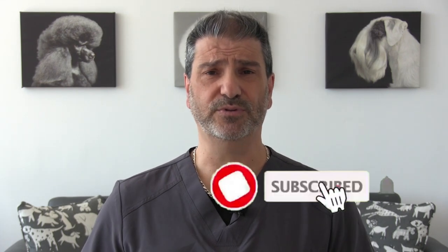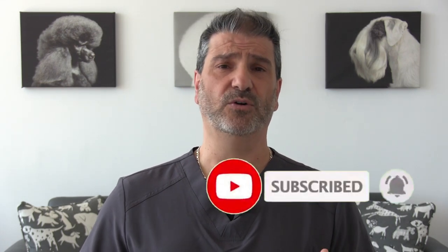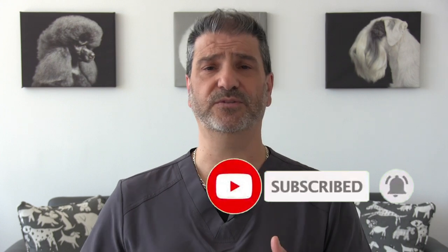Hey everybody, welcome back to the channel. In this video we're featuring an elderly dog named Romeo who we've been grooming for years. Romeo has suffered from a lot of ear problems and a lot of wax buildup, so we're going to show you how to do an ear plucking and a good ear cleaning, and also how to prevent this from happening in the future.